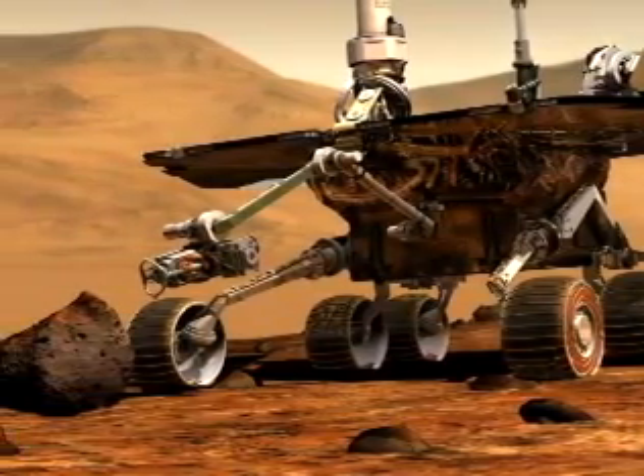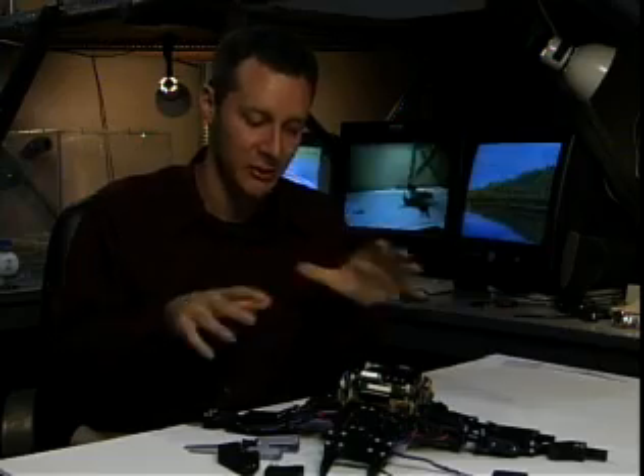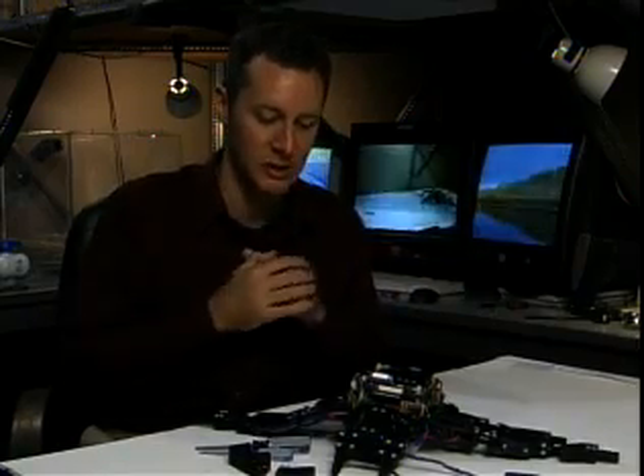Could the robot on its own diagnose what had gone wrong? In this experiment, we were actually telling the robot how many parts it was made up of — these nine parts: the main body, the four upper legs, and the four lower legs. But the robot doesn't know how those parts are put together.